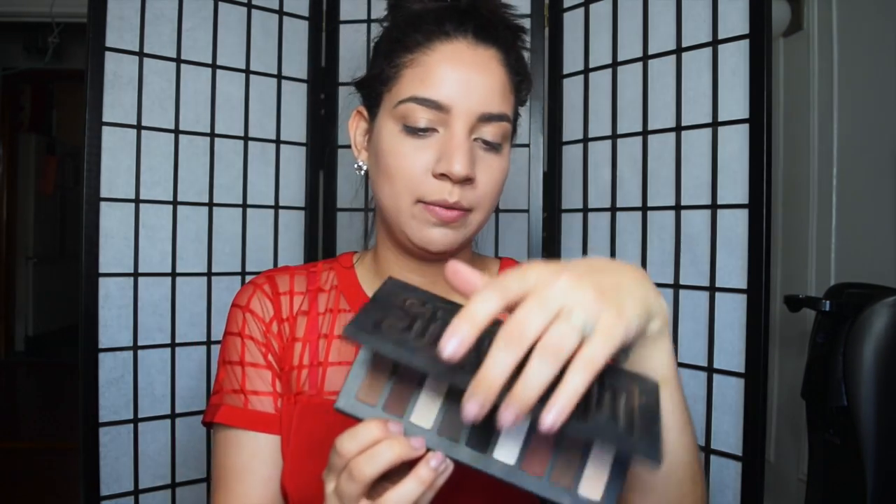I'm using the Shade and Light eyeshadow palette. I love this palette because it's all mattes and I'm really into mattes lately — that's a plus for me. I'm going to take my Sigma eye shading brush, the E55, and apply this color right here directly on my lid for my look.